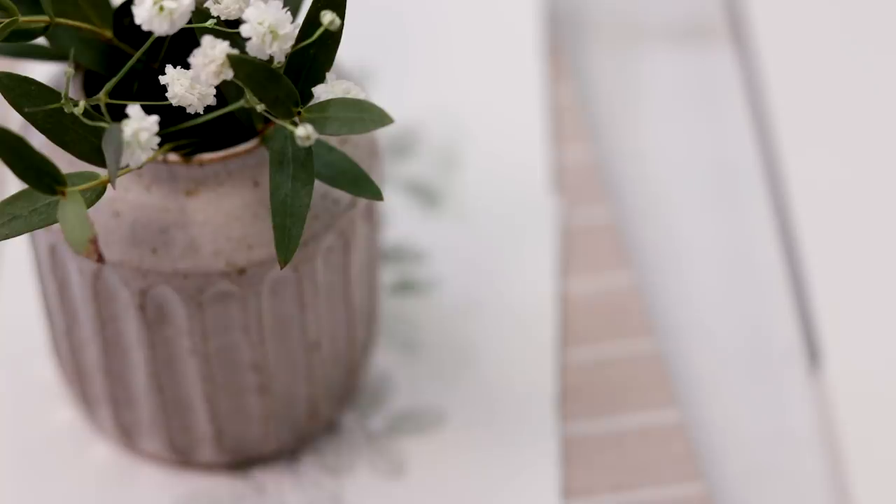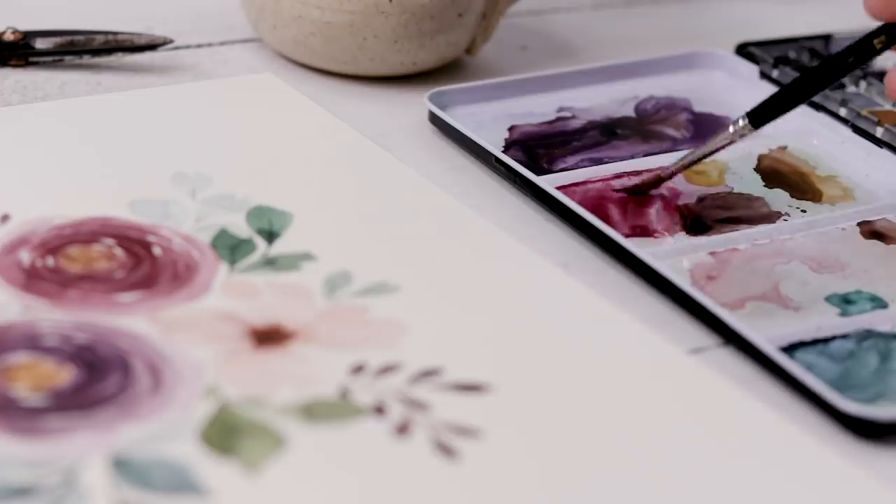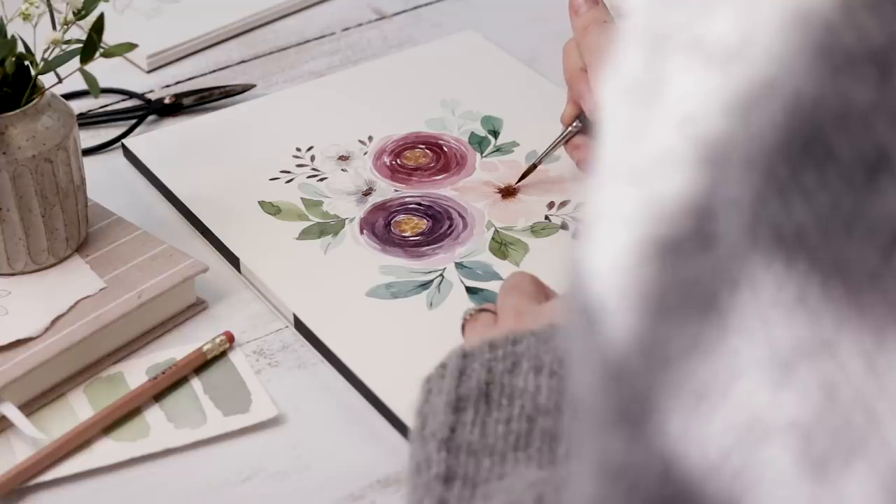In today's video we are painting watercolor flowers — I really like flowers! I'll show you step-by-step how to create this exact floral piece.